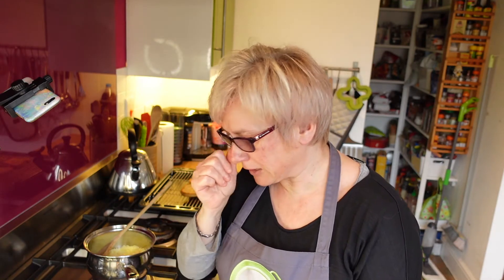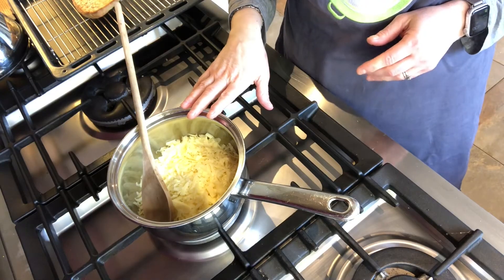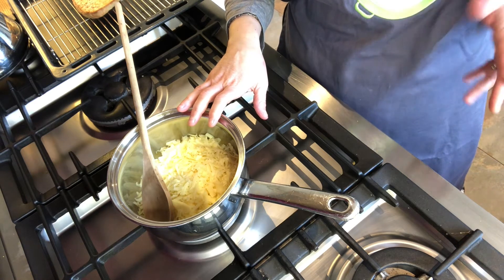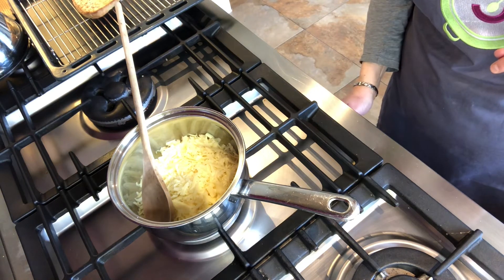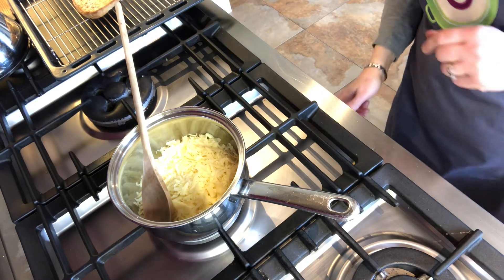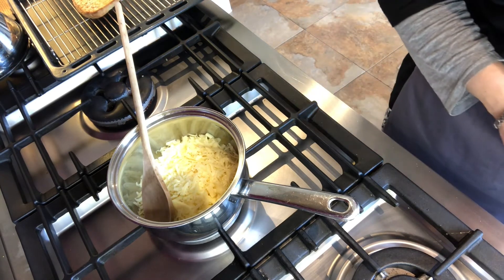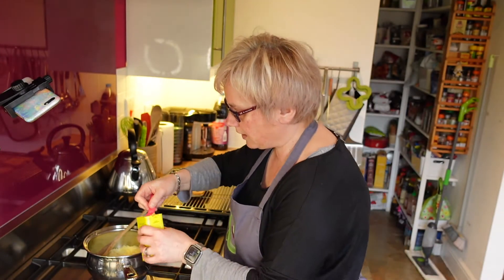It's essentially posh cheese on toast. I'm starting with 150 grams of mature cheddar cheese that I've grated, and I'm going to start melting that now.